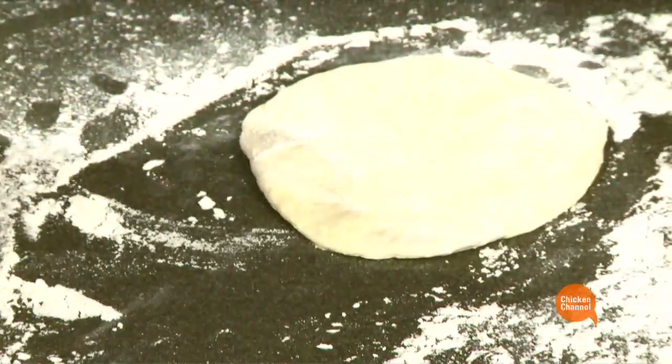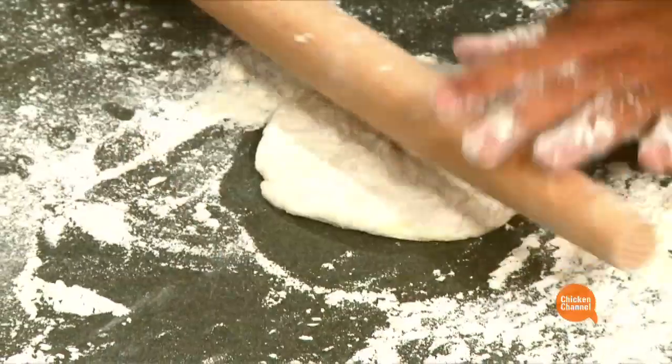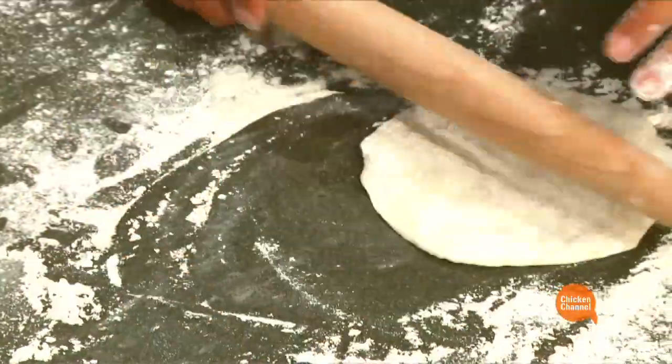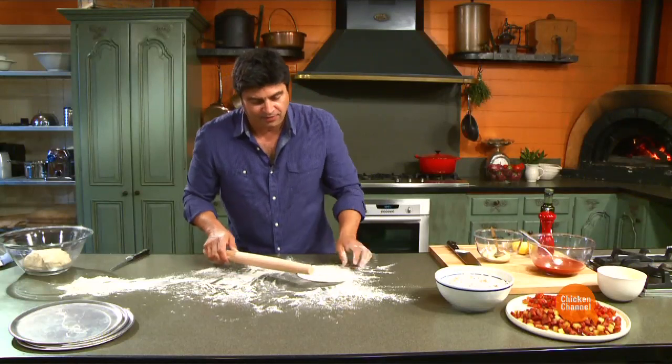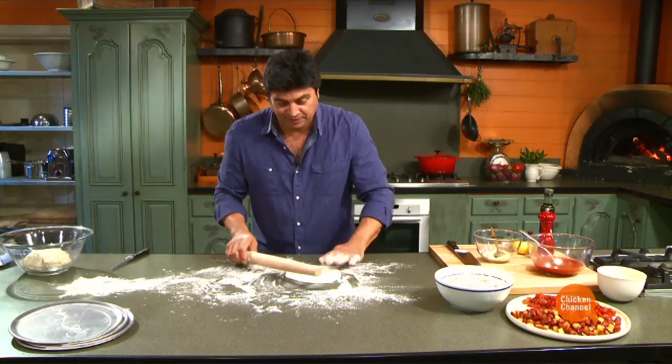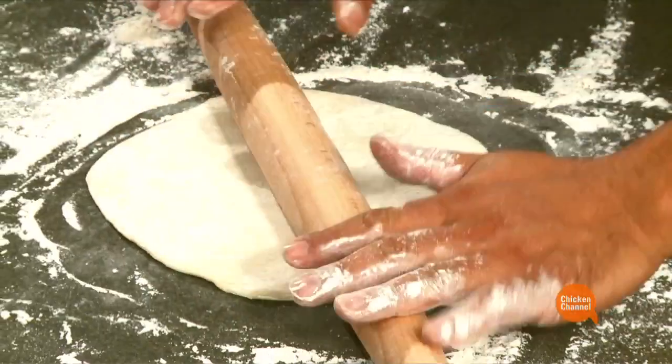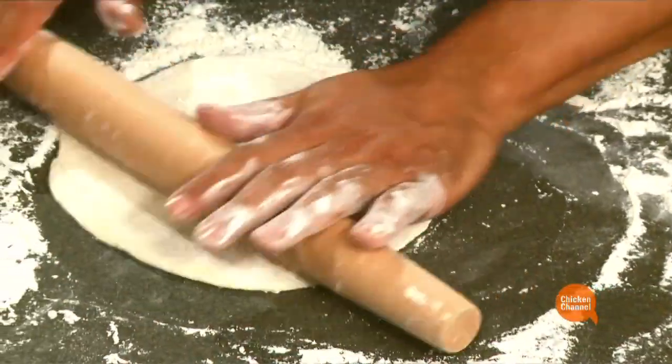Roll and turn and away you go. Let's talk about flour. I have some very special flour — very little bit of it. It comes from Caputo, which is near Naples in Italy.